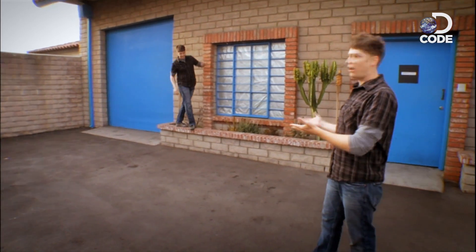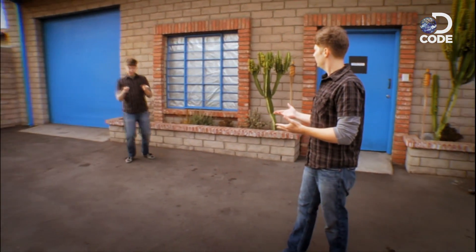Dude, how did you get all the way over there? Good question. I'm in the machine room at Sony Pictures ImageWorks to meet Oscar winner John Dykstra. He is the man when it comes to visual effects and motion control technology. He's worked on all the big ones — Batman, Spider-Man, Star Wars, Star Trek.